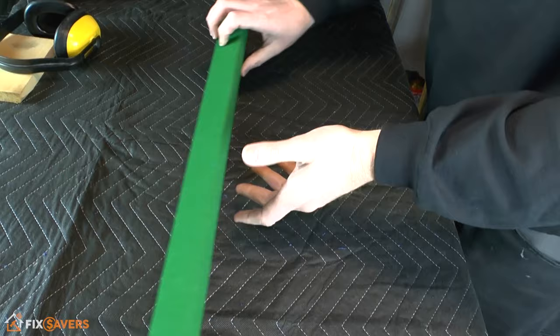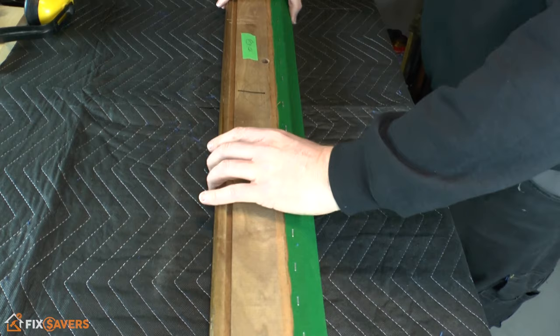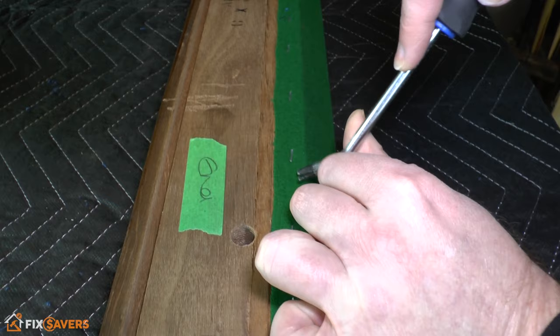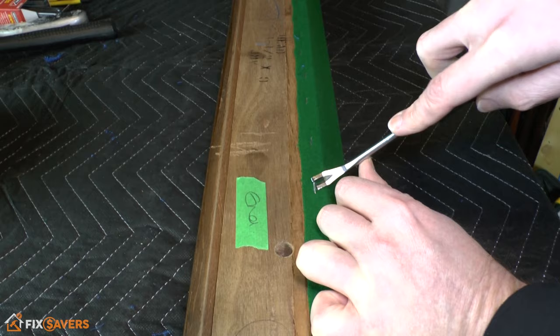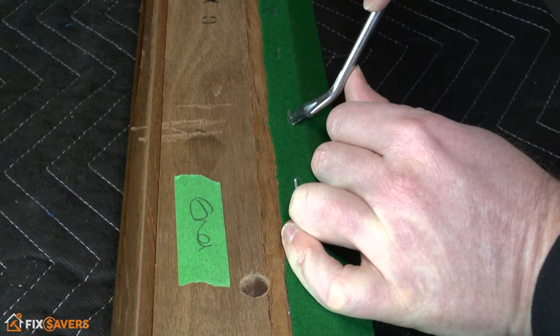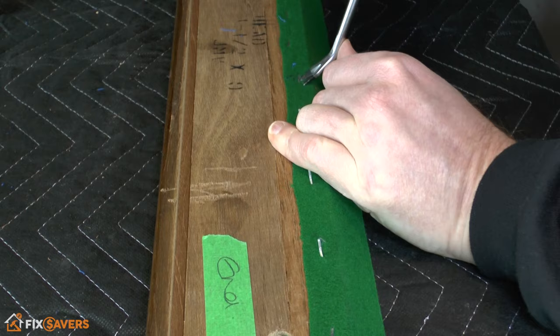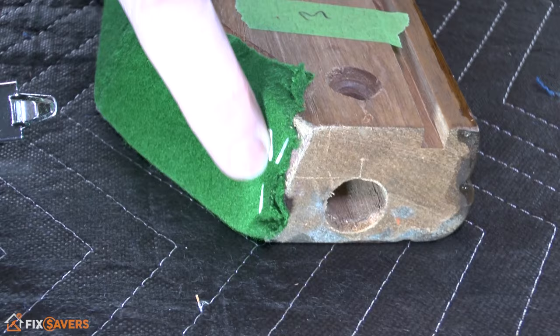We're going to start with the rail from the head of the table. If we flip it over with the rubber facing towards you, you'll see there's a series of staples holding it on from the underside. Grab yourself a staple remover and carefully work under the edges of these staples, slowly and safely, just enough so you can get some pliers on them. All of these need to be removed, so work your way across from one end to the other.